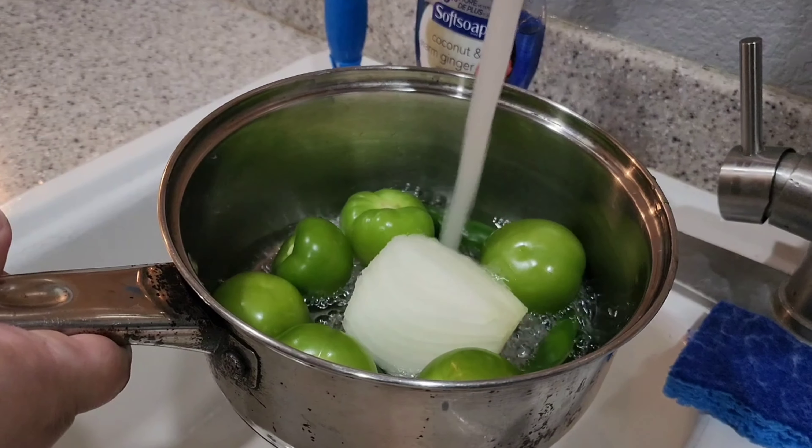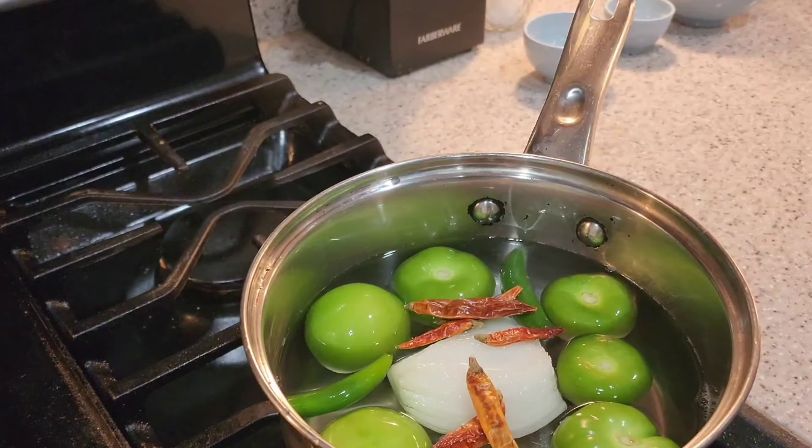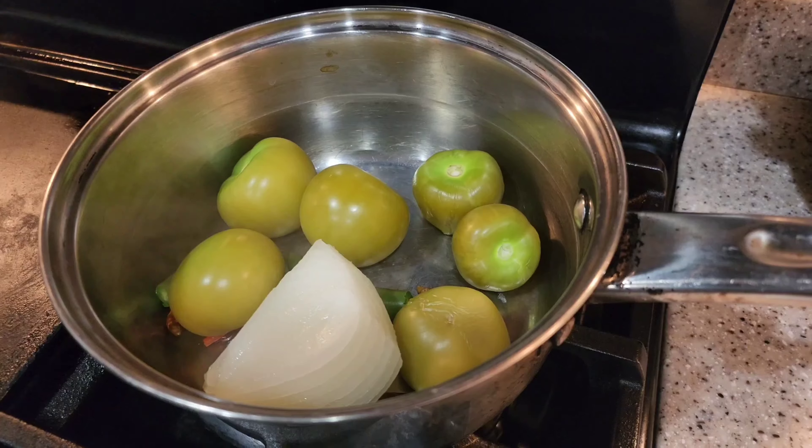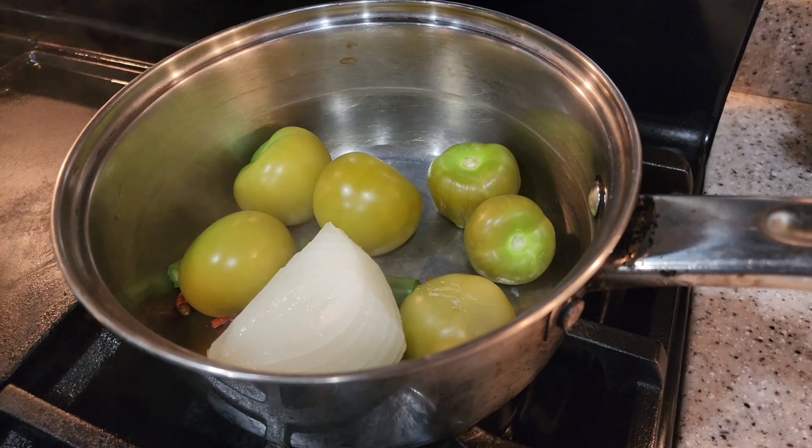We're going to boil our tomatillos, serrano peppers, chile de árbol peppers, and our onion. Once they are done boiling, we're going to drain our water and set to the side for 10 minutes to cool.